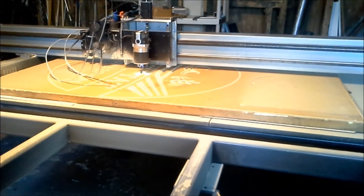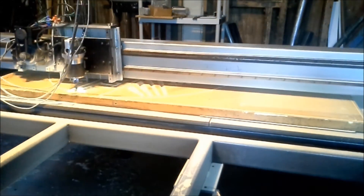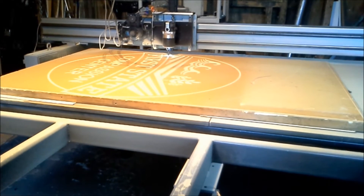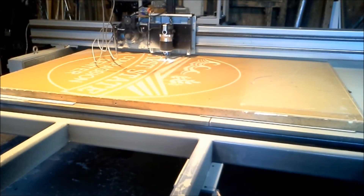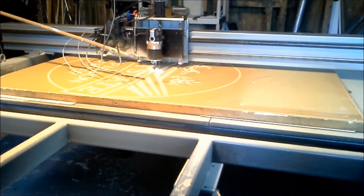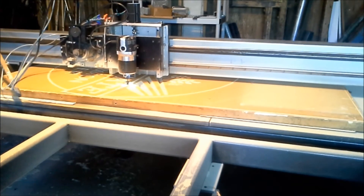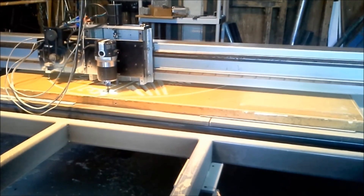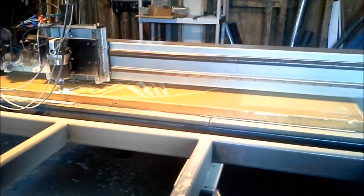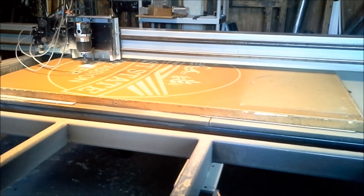My thought is the original beds had the spoil board particle board glued right to them. A better idea would be to cut strips of three-quarter by three-inch particle board, glue those down to the beds, and then after you get it pretty much leveled out, take a one-inch flat router bit and just surface all the tops of those strips. Then put your spoil boards down on them and you would have a dead-perfect bed — as level and square as possible. Then you could just change your spoil board as needed because once the strips are surfaced it's going to stay level.